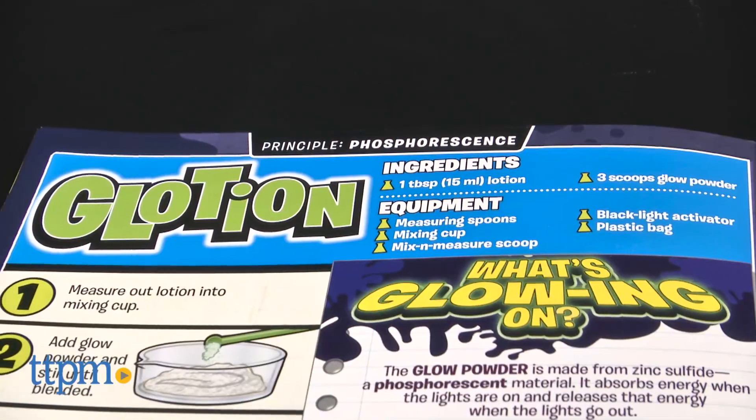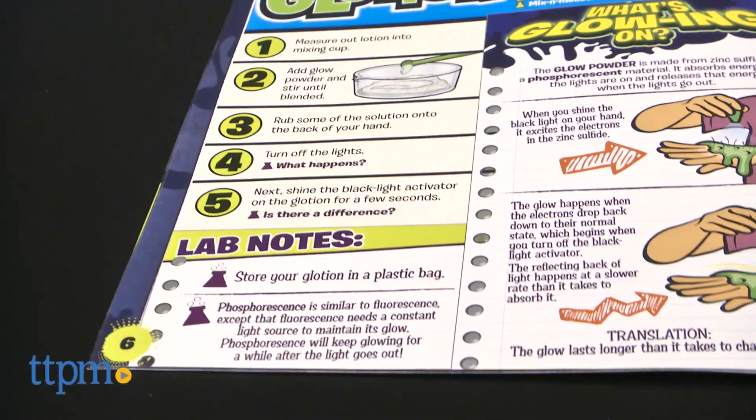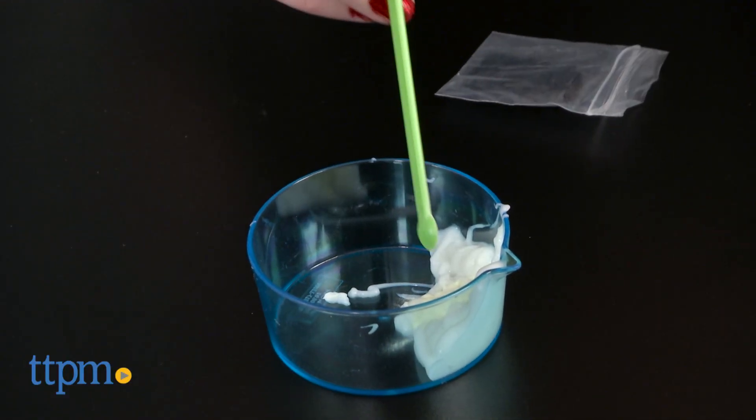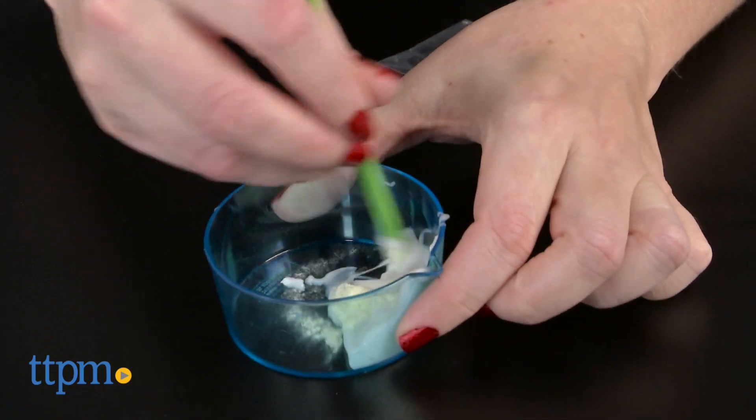The Glow-in-the-Dark Lab is a fun and hands-on way to get kids interested in science. There's a nice variety of experiments with easy-to-follow instructions. Most of the experiments don't even have that many steps, so kids can get to playing with their creations a lot faster.